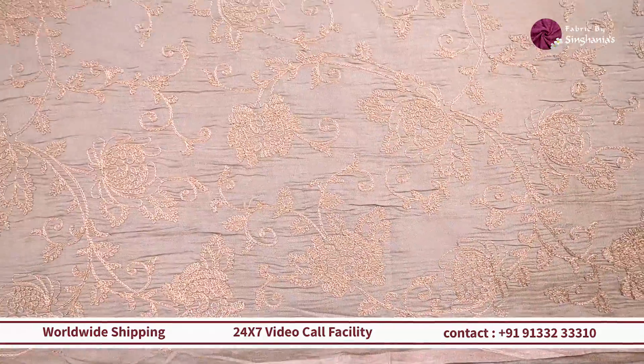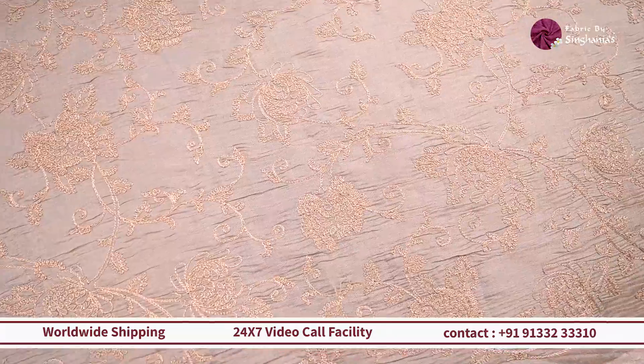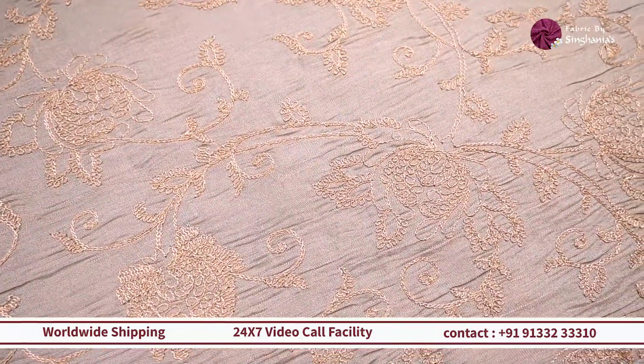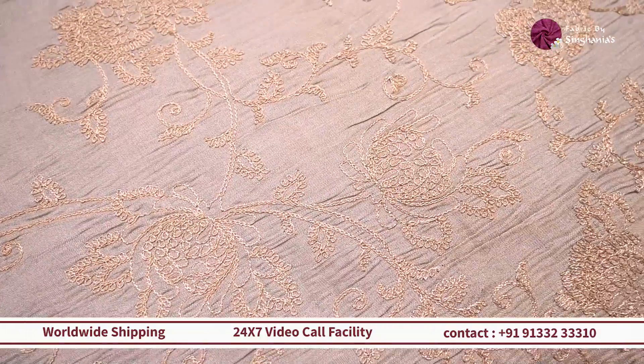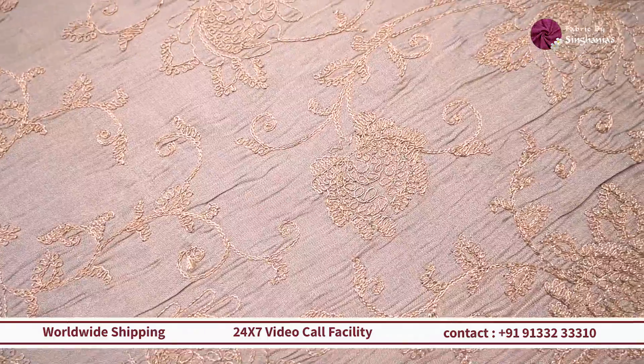Next, we are looking at this beautiful moss green color with lovely detailing in zari. This looks more like dory work inspired, with throughout gold zari detailing on a tissue base. It will work out really well for sherwanis, blouses, and coord sets for the festive and wedding season.